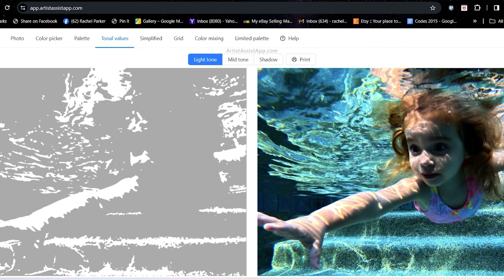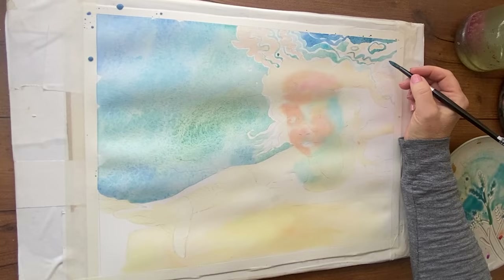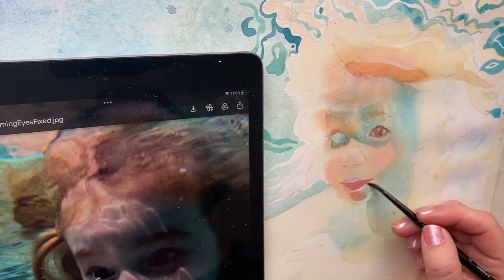For watercolor beginners: you paint around your lights first, then your lights, then your medium values, then your dark values. This app does all that work for you — I wish I had it when I was a beginner. If you want to know what to paint first, here are all the light tones. I used this screen constantly while painting — it helped me remember where to be careful and paint around my lights.